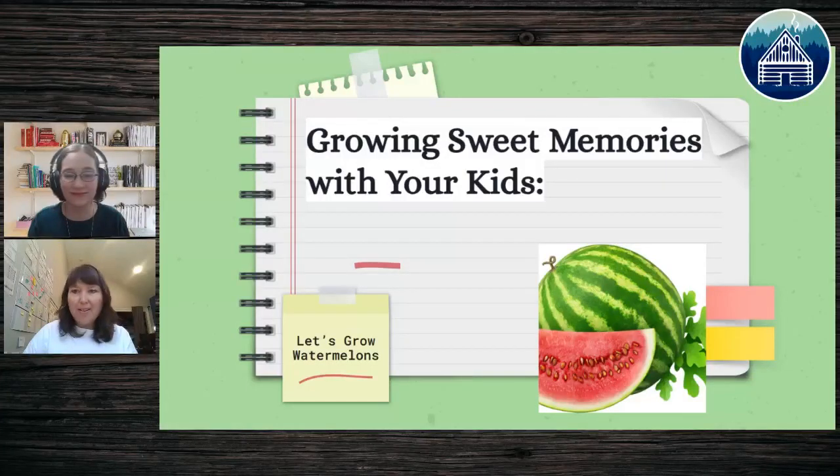Hello everyone and welcome to another live class for the Homeschool Quest. Please go ahead and post in the comments where you're joining us from and who you have joining us today — we'd love to give you a shout out.